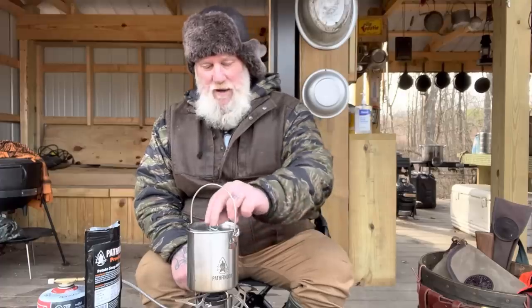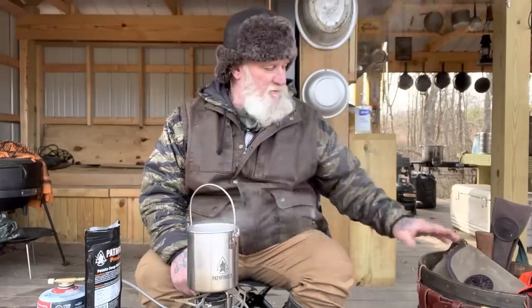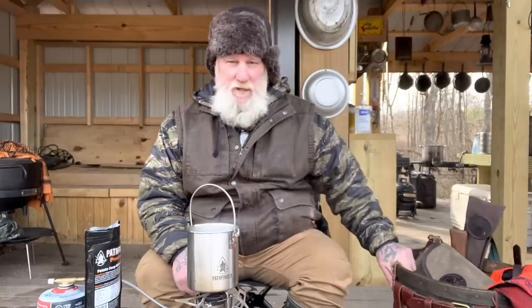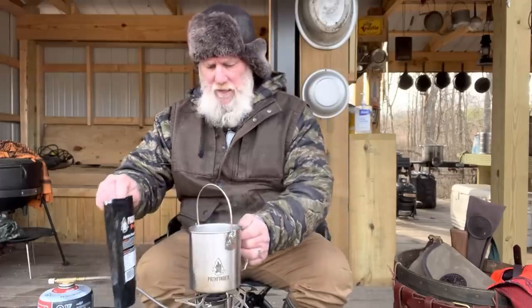Good morning, folks. I'm Dave Canterbury with Self-Reliance Outfitters and the Pathfinder School. I was taking a break from hunting this morning — it's muzzleloader season here in Ohio. I've got my pack basket over here with my stuff that I carry when I go out muzzle loading. I leave it somewhere out of camp, in this case down here at the classroom, so I can come back to it during the day. That way I'm not building a fire out in the woods where I'm hunting — I just walk back in, walk back out.